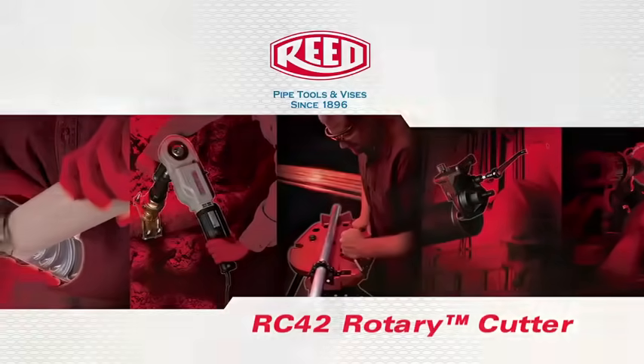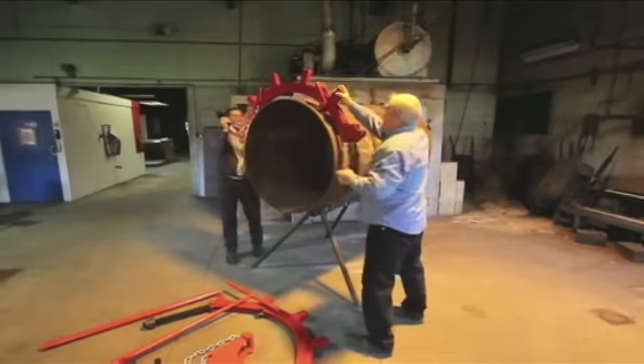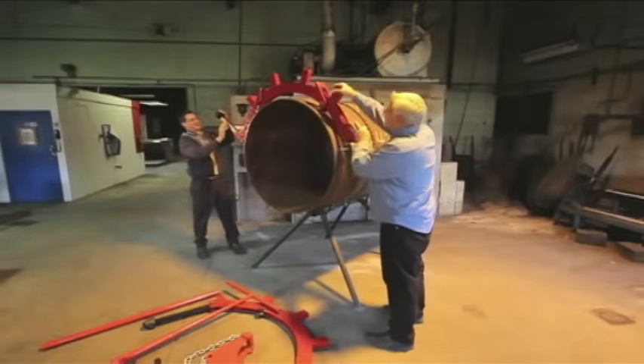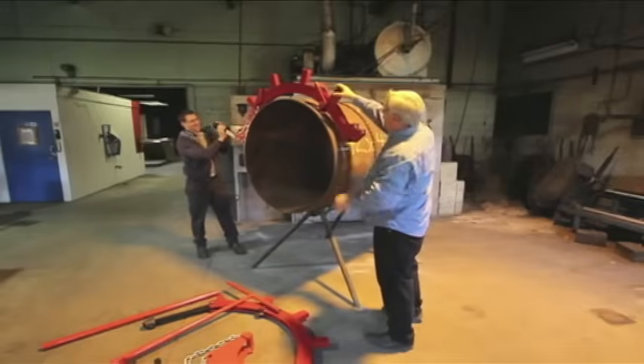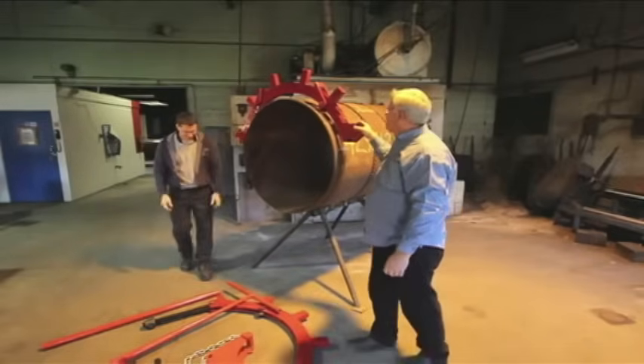Place the upper yoke half — the one with the finger guides — on the top of the pipe. Be sure the round grooves in the lugs are facing away from the direction of rotation. Align the wheels over the desired cutting line.